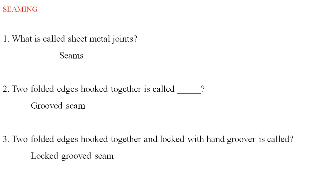What is called sheet metal joints? Sheet metal joints include welded joints, screw joints, and riveted joints.